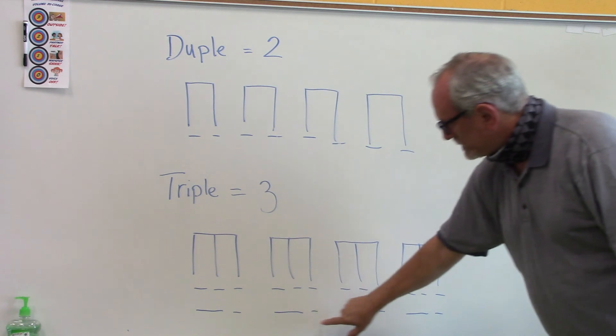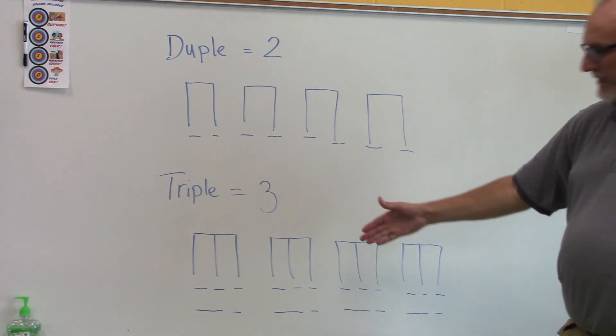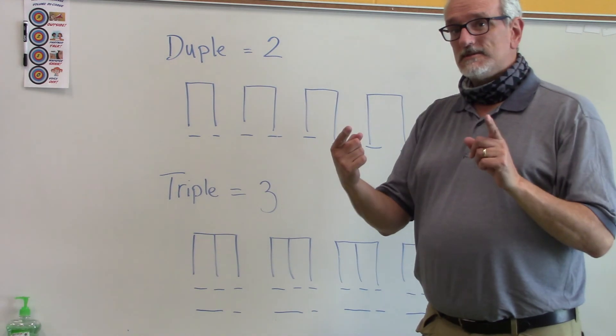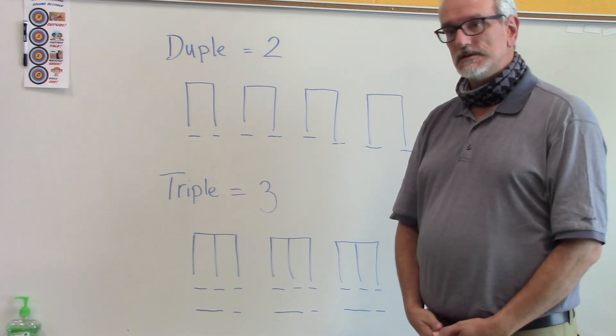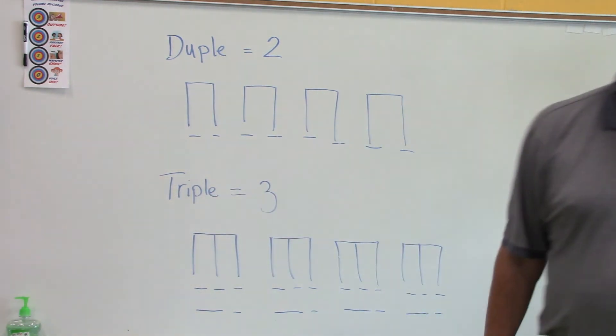Long-short, long-short, long-short — 'itsy bitsy spider.' I think it fits better originally in the triple feel, but I love doing the rap version in the duple feel with the kids. That's one of those nursery rhymes that it could go either way depending on what you prefer the most. Connecting our rhythm rooms to our nursery rhymes — have a great day!